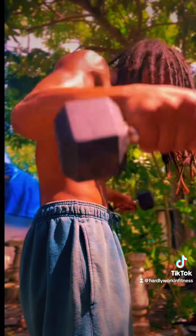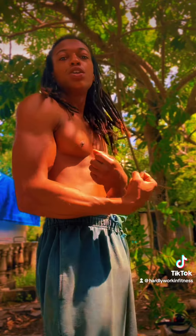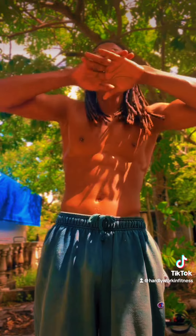This is about sculpting, man. About sculpting. This ain't about who can be the biggest. It's about sculpting your body and looking like you — looking like the best you that you can be. Nobody else.